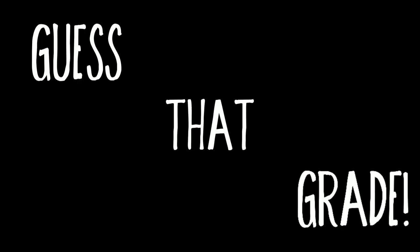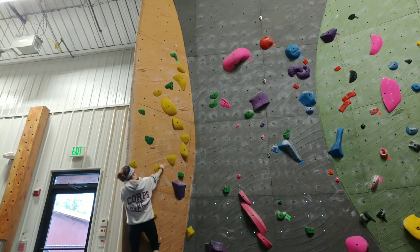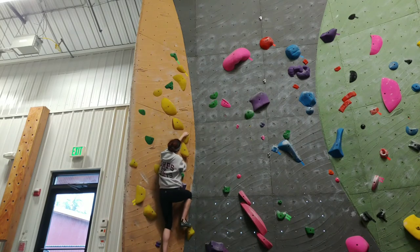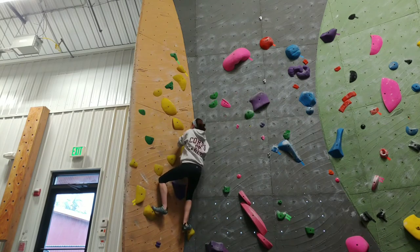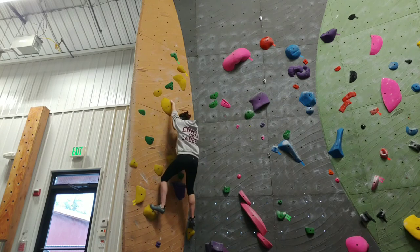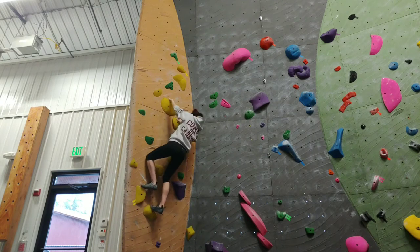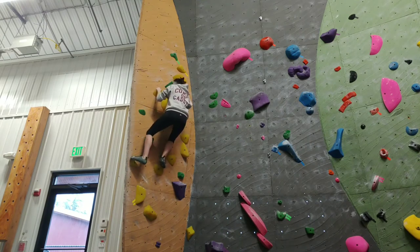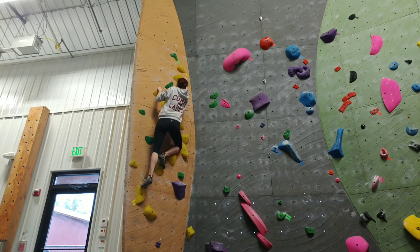With my project taken by the cruel, cruel climbing gods above, it was time to mess around on the fresh wall and play Guess That Grade — America's favorite game show where the grades are made up and the points don't matter. The rules are simple: find a route you think you could probably climb and get on it. If you send it, great; if not, you didn't know the grade, it's not your fault. This yellow route is going to be our first contestant. The route was friendly, straightforward, and at the end of the day I'd give it a V0.